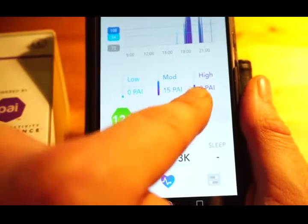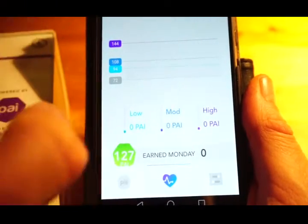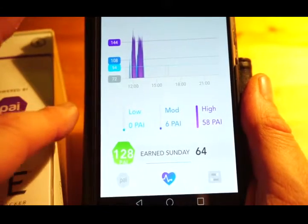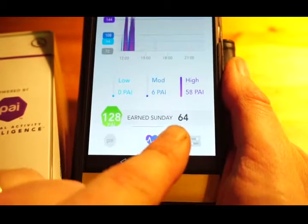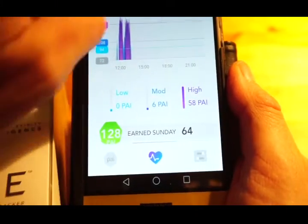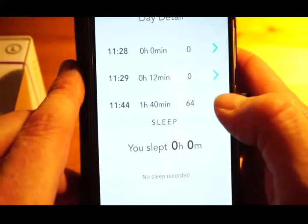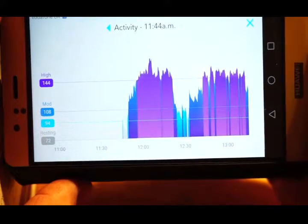On Tuesday I earned 24 PAI: 15 of those came from moderate intensity and nine from high intensity. On Sunday, which was a short but hard bike ride, I had a PAI score of 64 — only six from moderate and 58 from high. I can look at that heart rate graph in more detail, and it's quite a challenging heart rate graph for me.